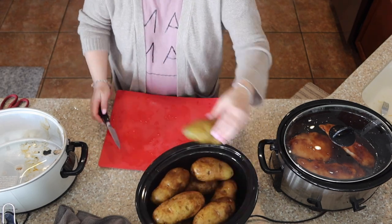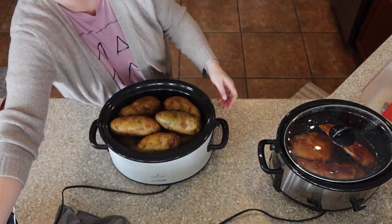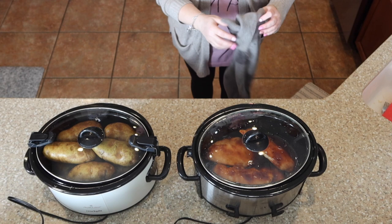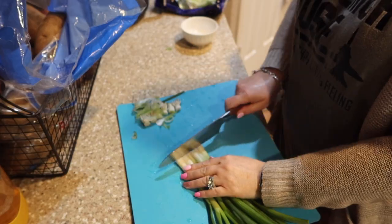And if you're not ready to eat in six hours, if you have a digital programmable slow cooker, when it reaches the six hours it'll move to warm and keep it warm until you're ready. The chicken — we put it on low since it was frozen. We did low for eight hours. I'll show you what to do when those are all done.